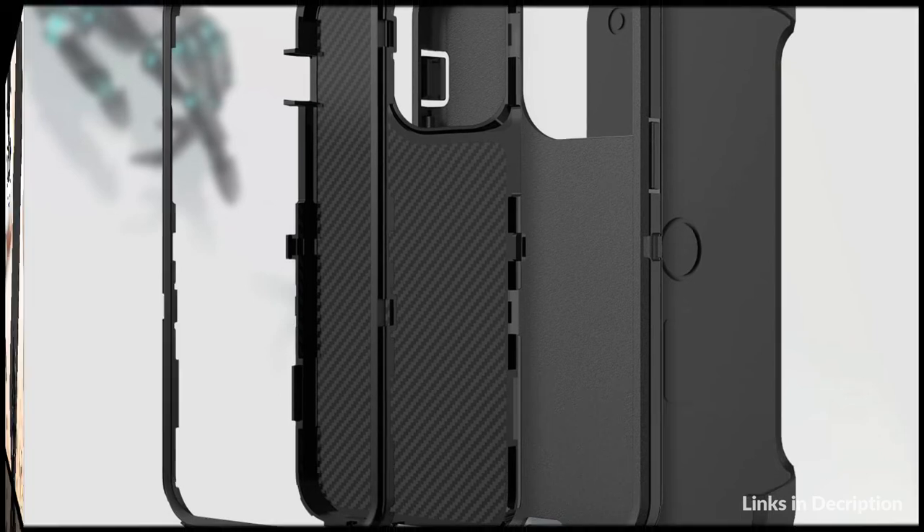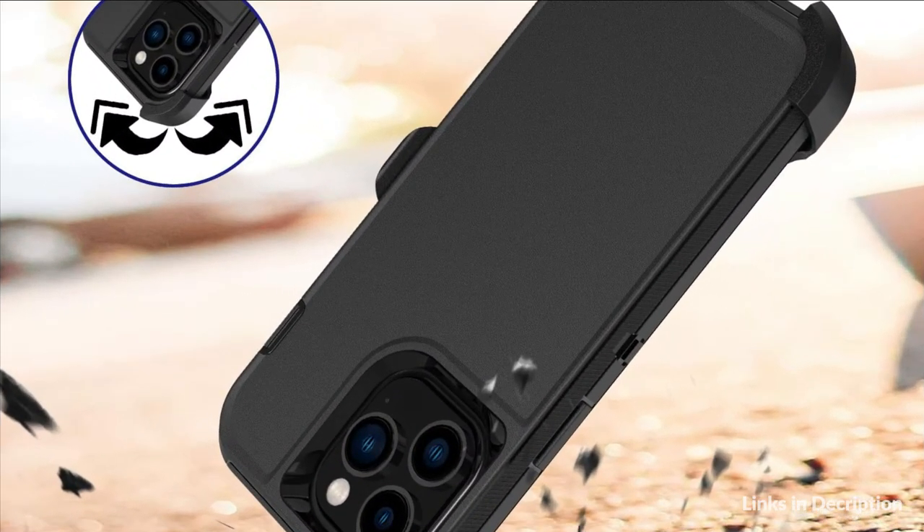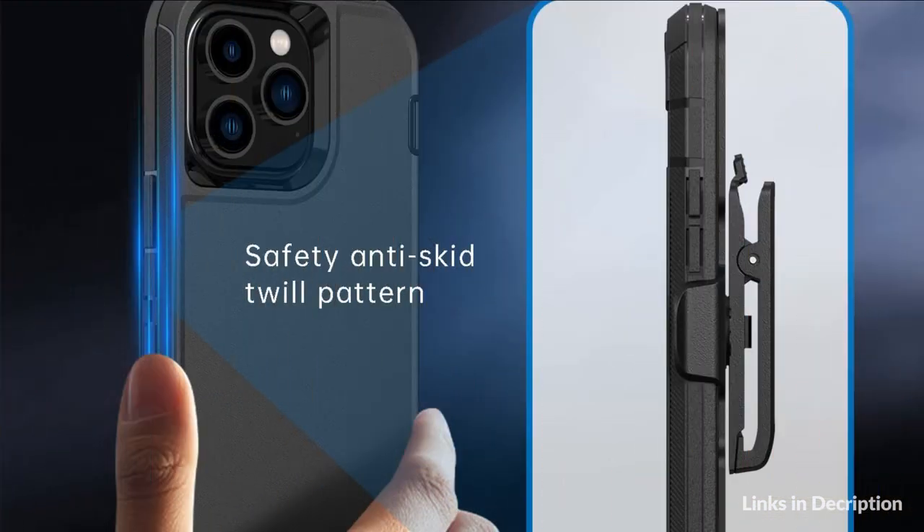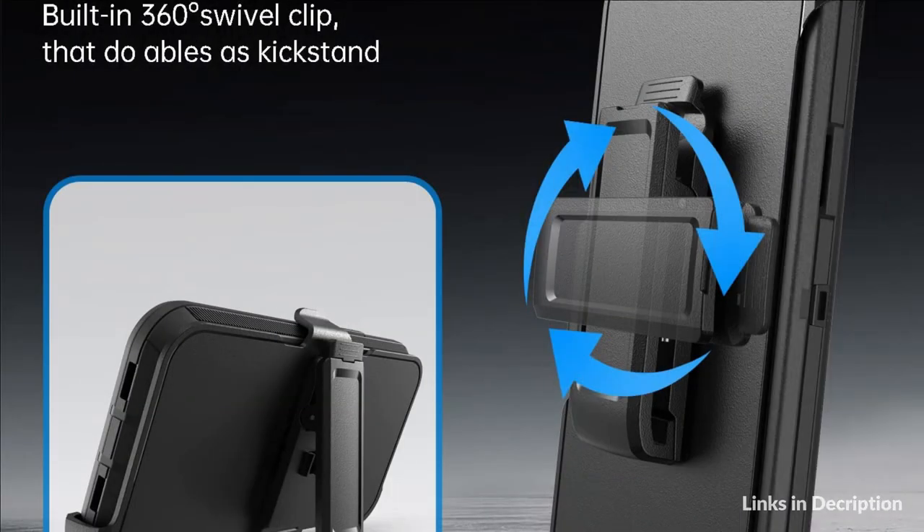Shock-absorbing TPU interior plus polycarbonate exterior. All buttons and interfaces are user-friendly designed to avoid frequent disassembly. Its rotatable clip maximizes your convenience and makes it easy to attach your cell phone to your bag, wristband or belt. Watch videos hands-free. So these are some of the best belt clip cases for iPhone 14 Pro Max. If you enjoyed our video, leave a like and subscribe to my channel for future updates.